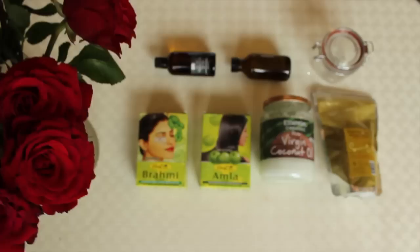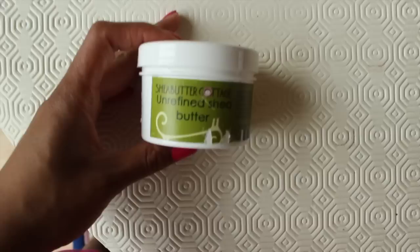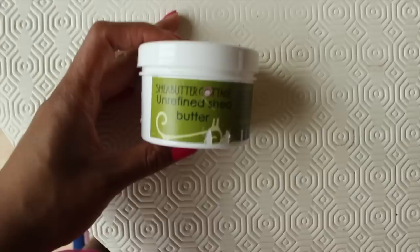We're going to be using the same core ingredients — we're going to be using coconut oil but leaving out the olive oil, which allows it to remain solid at room temperature. We're also going to be adding some shea butter.